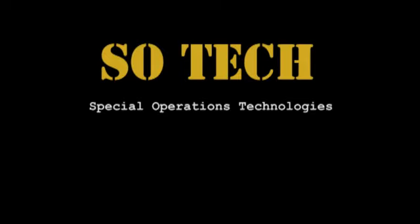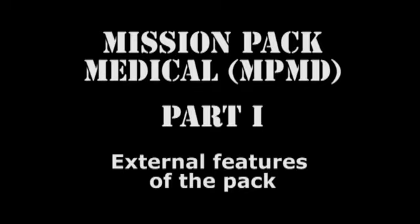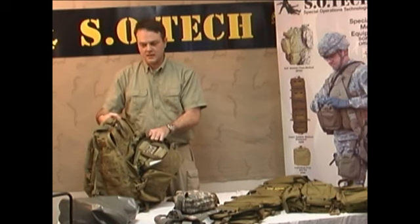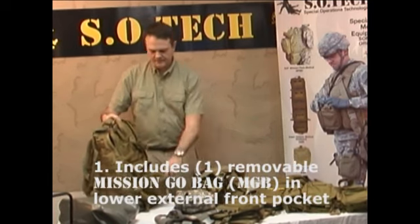That takes us next to the big brother of this pack, which is the actual Mission Pack, soft medical version. MPMD is our designator. It will come with a pull-out team bag called the Mission Go Bag.